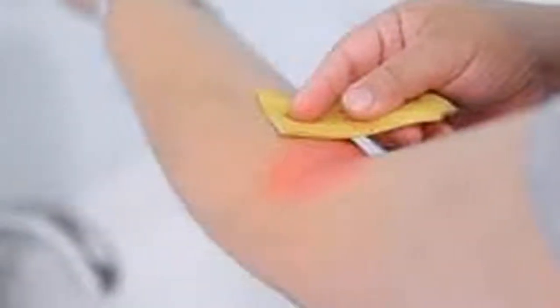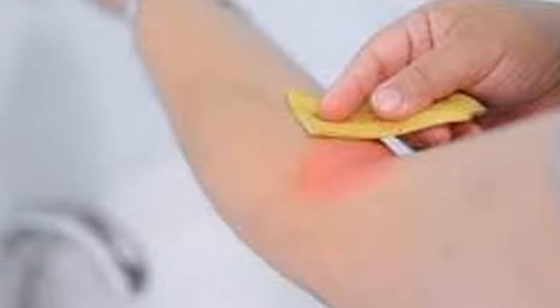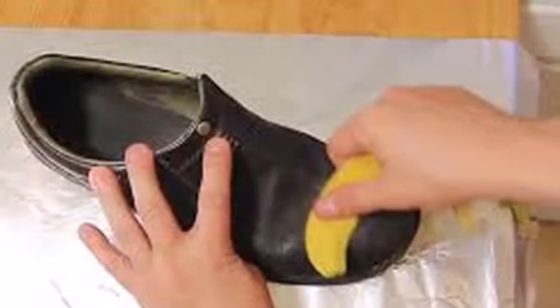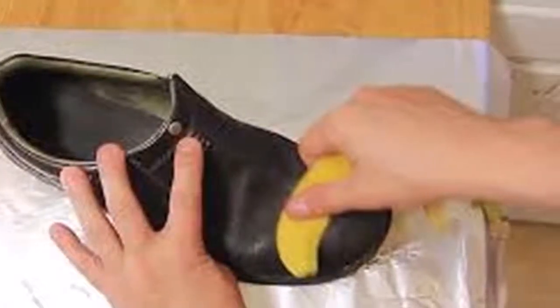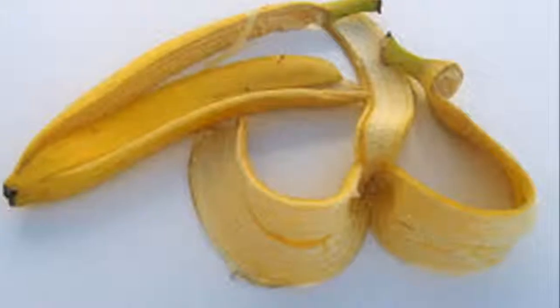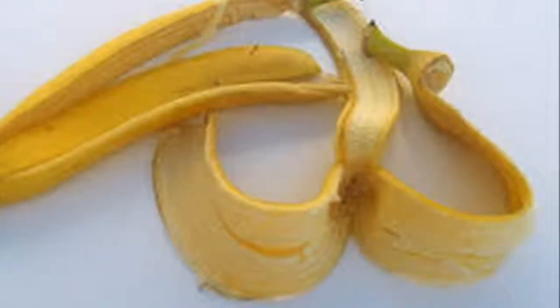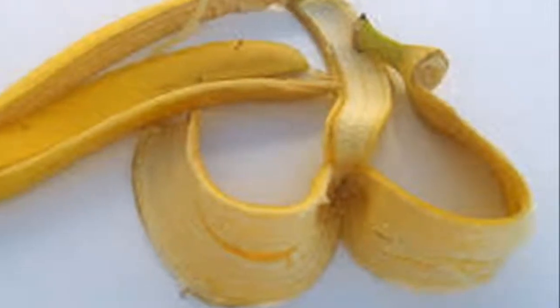Look what happens when you do this: in addition to moisturizing the skin and preventing wrinkles, thanks to the banana peel, we can eliminate bruises — place it on the affected area to accelerate its healing. The banana peel is also beneficial for many aspects of our health. Here are some uses of the banana peel so you can make the most of all its benefits.